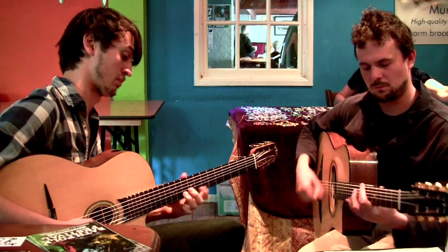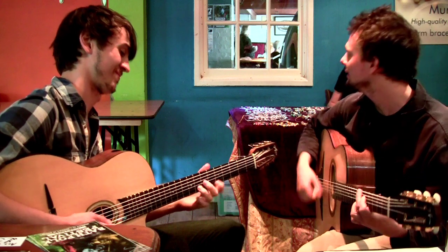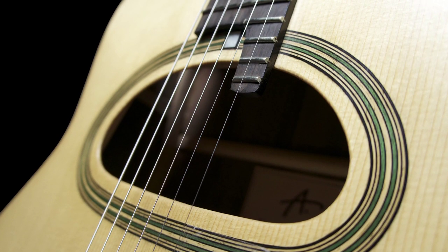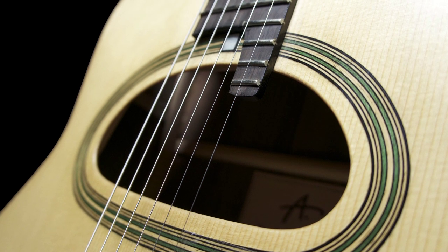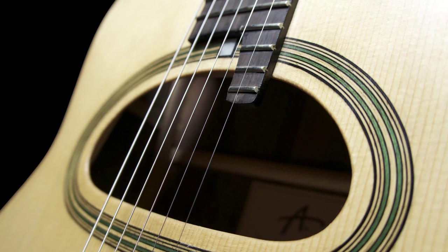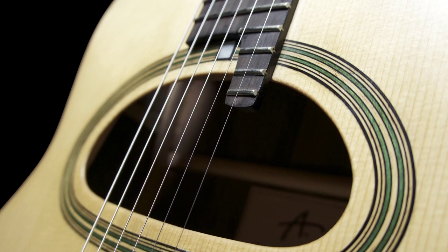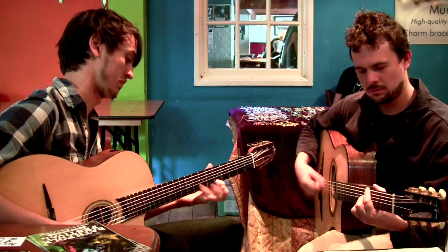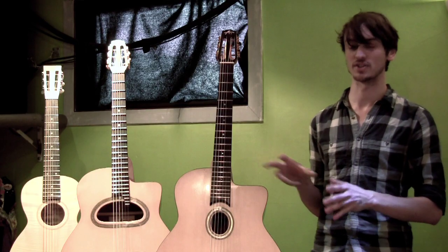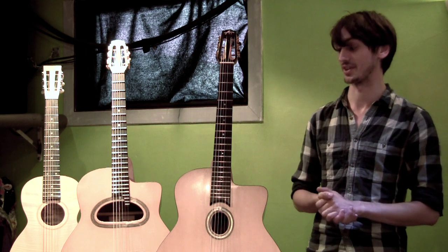These two guitars I have today: I've got a 14-fret D-hole, which unlike the original traditional Selmer guitars is 14-fret to the body, so it's more suited for lead playing than D-holes typically are. The oval hole I've got here is a 14-fret, very much built to the same kind of spec as the original Selmer Maccaferri guitars.